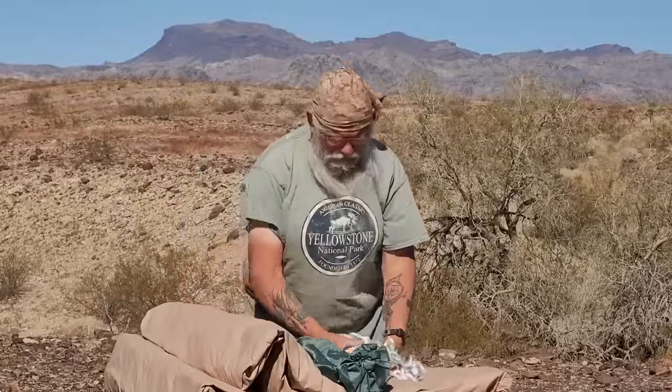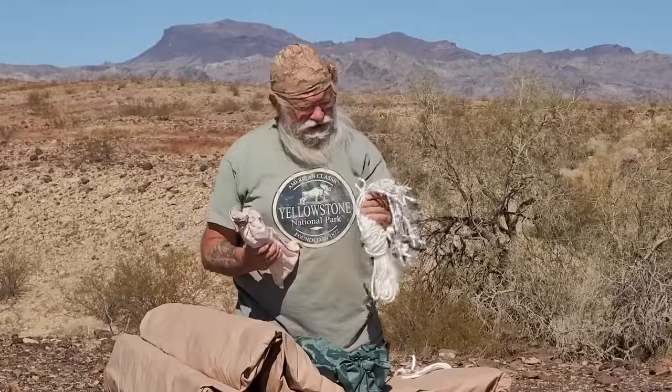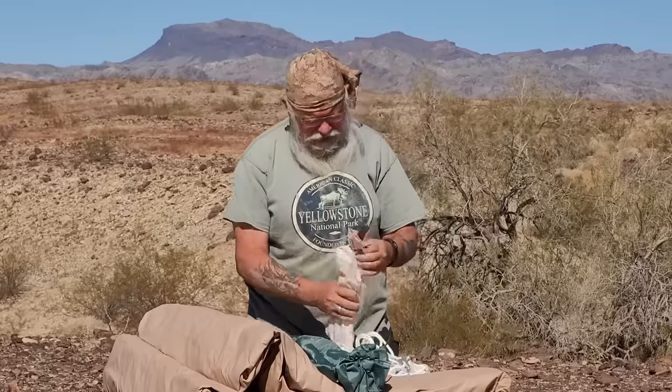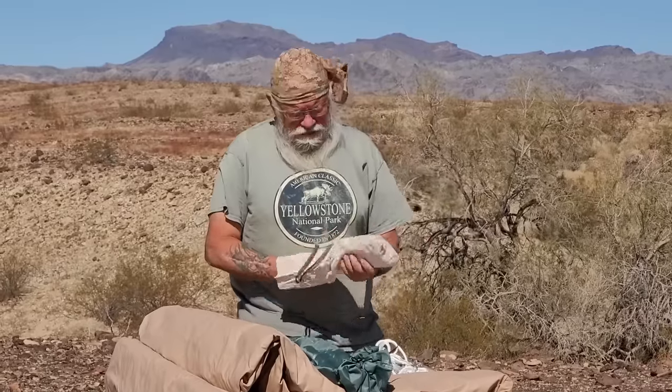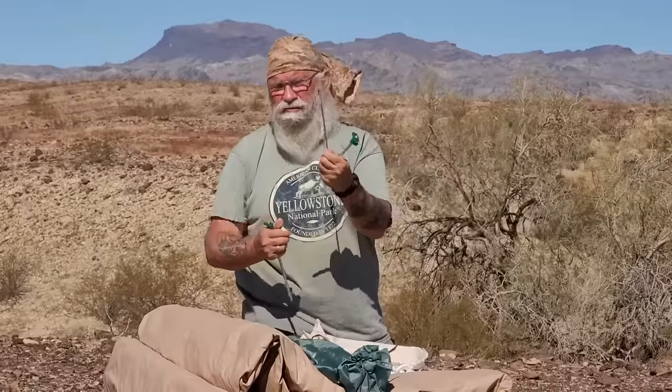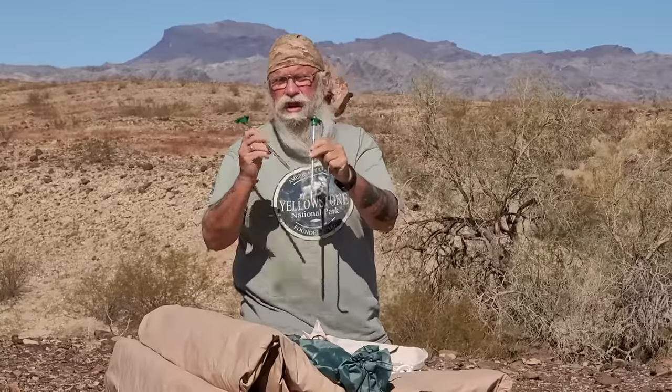If you have to move all the time, it would be a really big deal. So here are the stakes and some guy rope. The stakes are fairly heavy — let's take a look. These are good stakes. That's a good stake. They might throw in some crap ones, but these are good stakes that will serve you well.